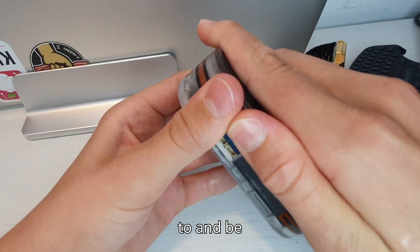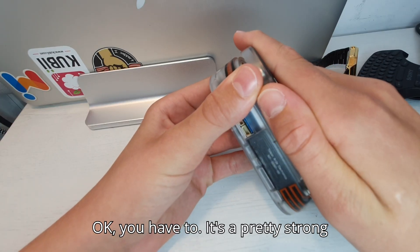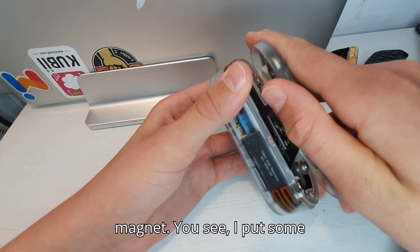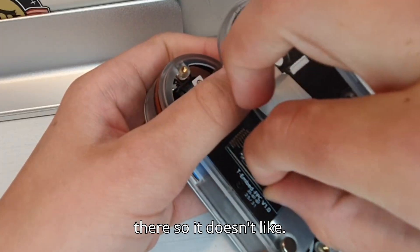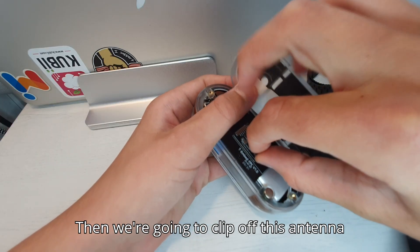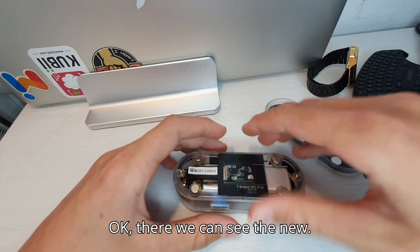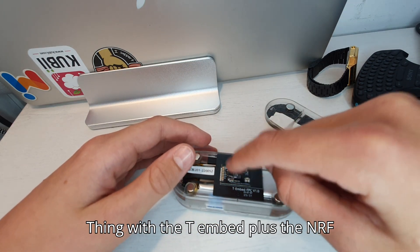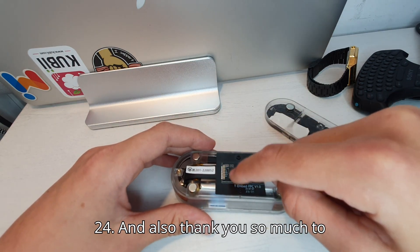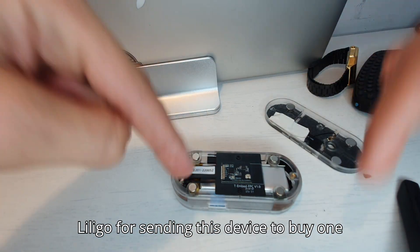Be really, really careful with this — it's a pretty strong magnet. I put some extra protection there so it doesn't leak. Then we're going to clip off this antenna right here and just leave it to the side. There we can see the new thing with the T-Embed Plus — the NRF24. And thank you so much to LilyGo for sending this device. To buy one, it's linked in the description.